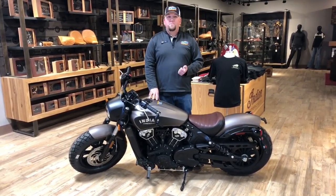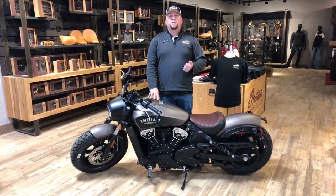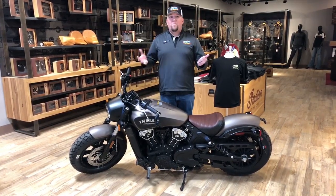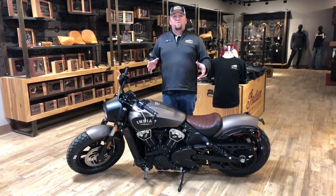This thing has a 69 cubic inch motor — it equates to about 1130 cc's, which produces about 100 horsepower. The most this bike weighs is about 560 pounds. So when you take the power and the weight ratio and put it together, you're going to have a lot of fun on this bike and be very comfortable with it.